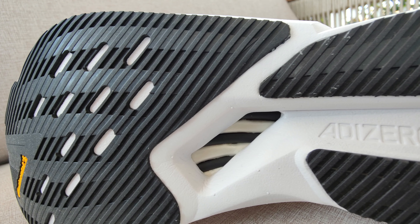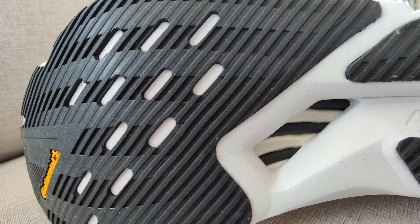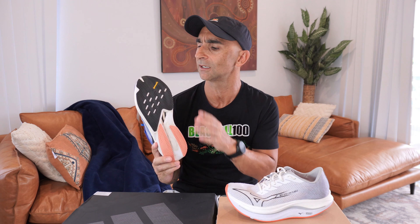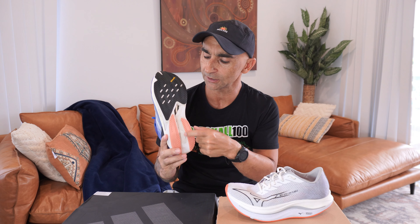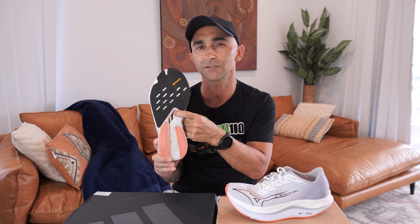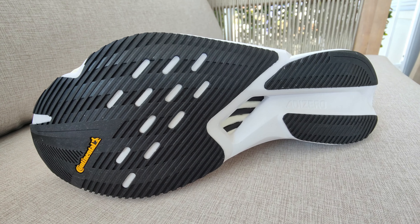In our outsole, Adidas are using their Continental rubber on the Boston 12. We've got lots of rubber coverage over the shoe, so there's not too much exposed foam. This Continental is really nice, really durable, and very good grip. You've got a little window there where you can see those exposed carbon rods and the super foam. There's not too much wrong with this outsole — it performs really well.